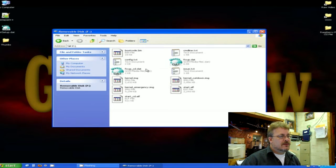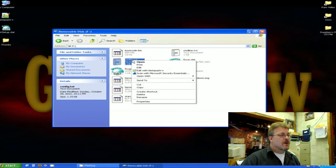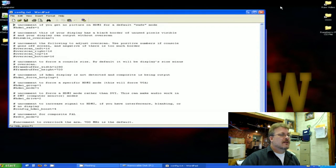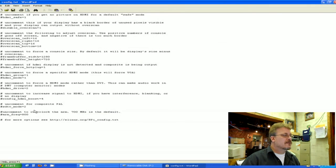I want to show you this file — it's called config.txt. If you open it with Notepad++ or WordPad you can edit it easily. It's fully commented and has things in there such as resolution settings for your monitor or options if you want to overclock. I'm not going to mess with these right now, but I just wanted to bring your attention to the fact that they are there.